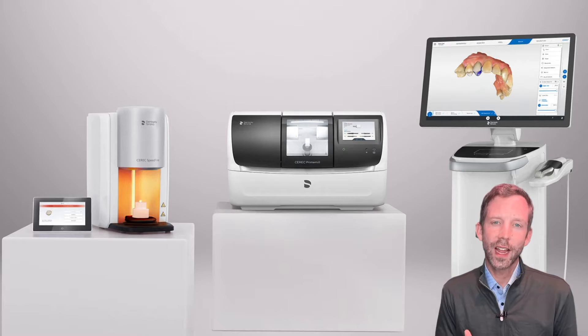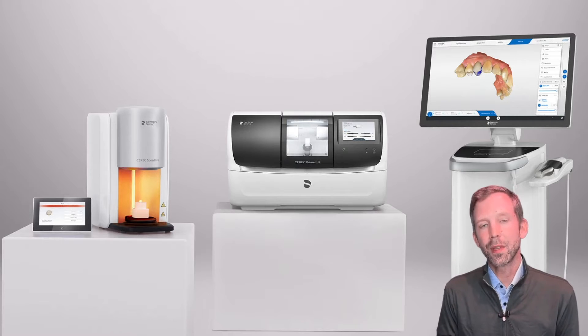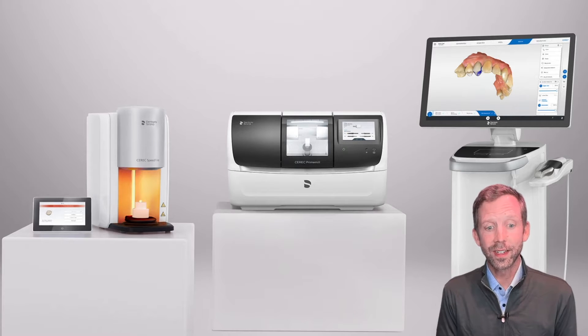Our goal now is to have a completely digital office. We need the ability to scan all of our patients for treatment planning, 3D printing, and to create a total digital chart.